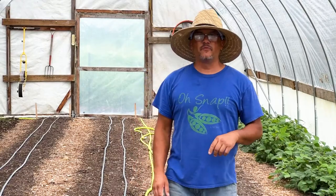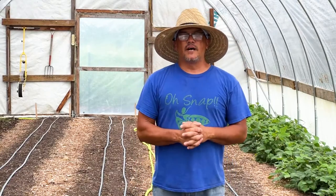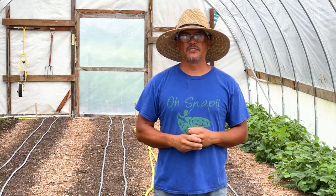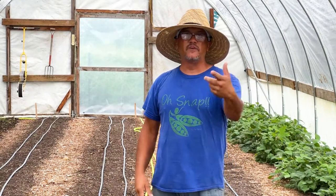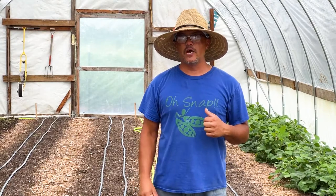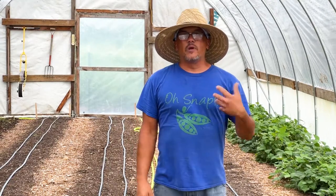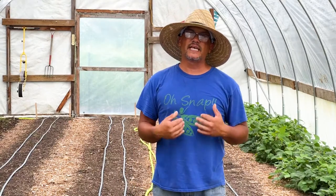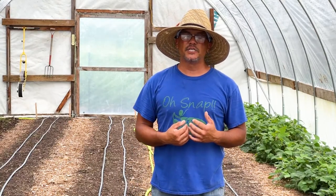Hey guys, Tracy here. On this week's video I want to talk about what we are going to do to try to battle these thrips in this high tunnel. If you remember from last week's video, we were discussing the challenges and issues I was running into with this second succession of lettuce and salanova going into the summer into the fall.